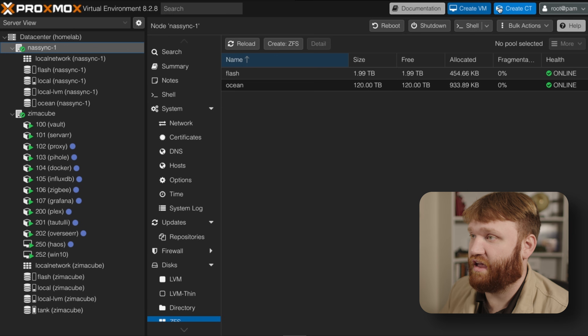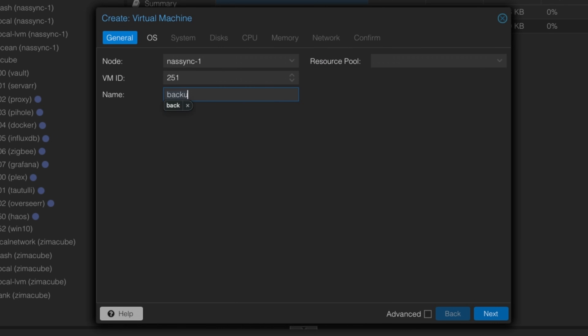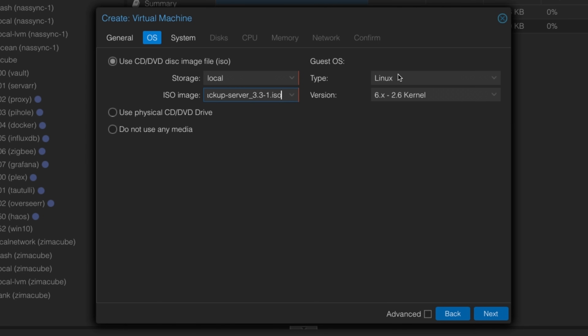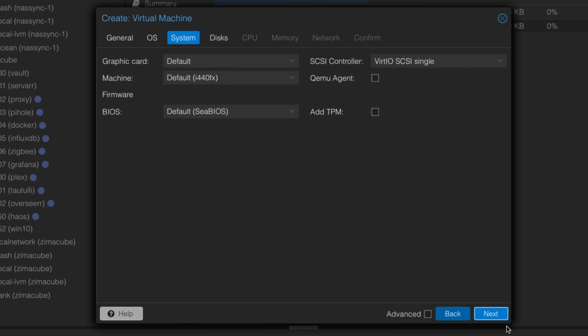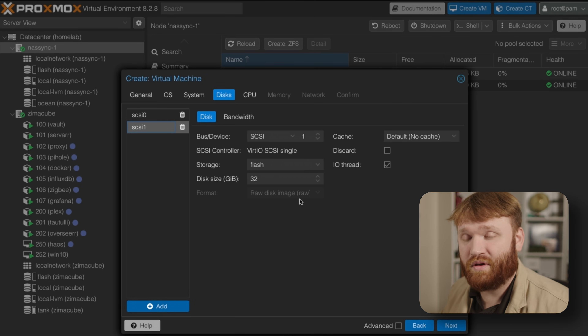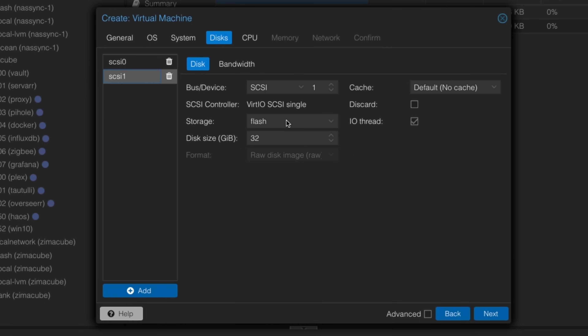From there, on the NAS-Sync node, we're going to create a new virtual machine. The node is NAS-Sync, I'll give it ID 251 since I keep virtual machines in the 200s, and I'll call it 'backup'. Select the ISO image we just downloaded. Under Disks, storage 'flash' will be perfect for the operating system — let's give it some extra space. I'll add a second disk; this is where everything will be backed up. I'm going to switch that second disk to our 'ocean' storage.